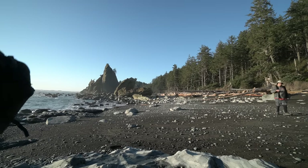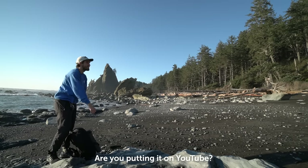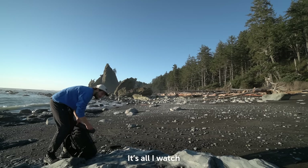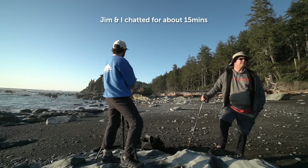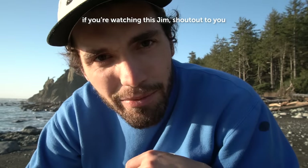A brief interaction with a passerby: they were curious about what we were shooting. After mentioning YouTube, they were interested and we chatted briefly. YouTube — connecting people together.